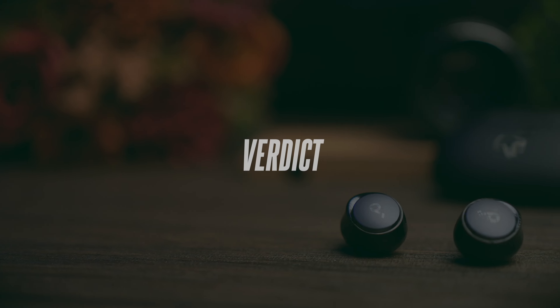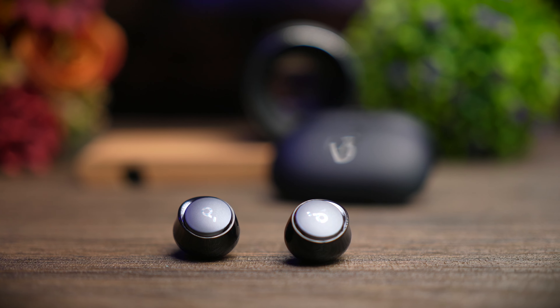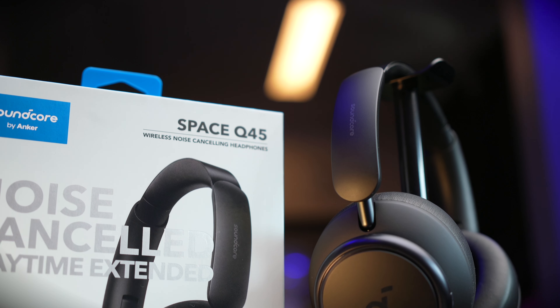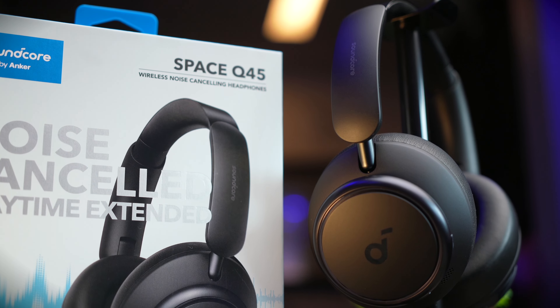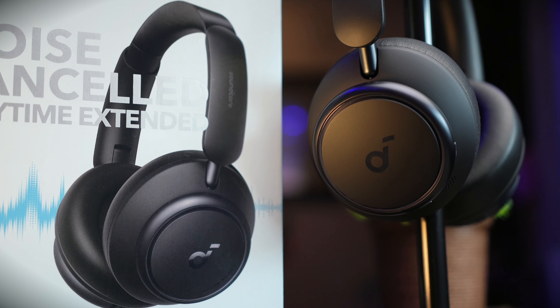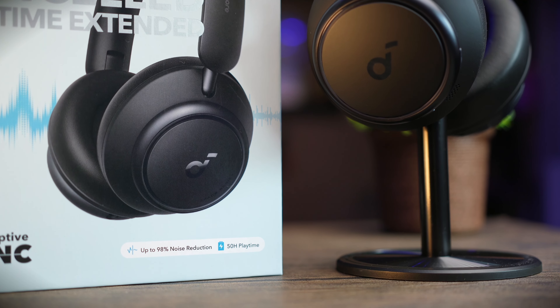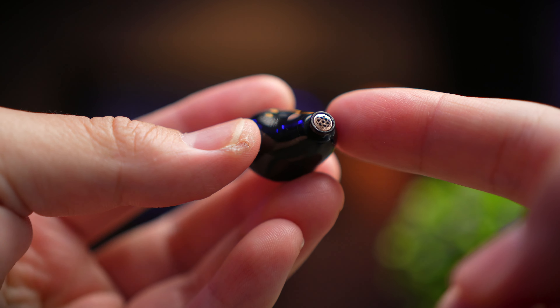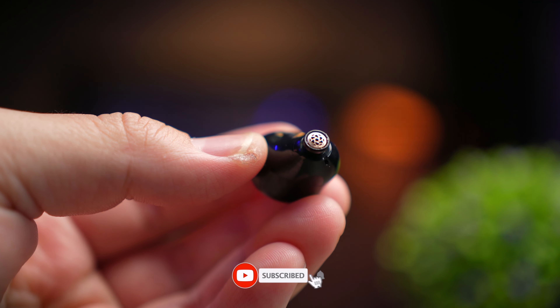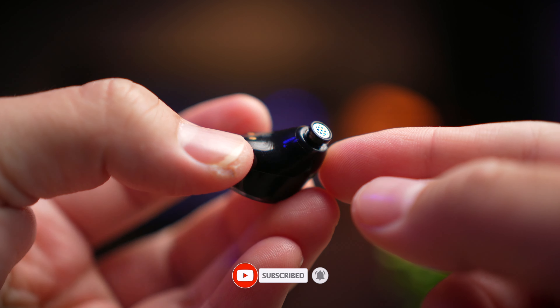This is definitely a very strong offering from Soundcore, and I'm really happy they have this new Space series of headphones and earbuds. If you haven't checked out the Q45 video, click the link in the description to see whether those headphones are something you'd prefer over in-ear earbuds. That's it for this review — if you found it helpful, smash the thumbs up, share the video, and if you haven't subscribed yet, do consider subscribing. I'll see you in the next video.